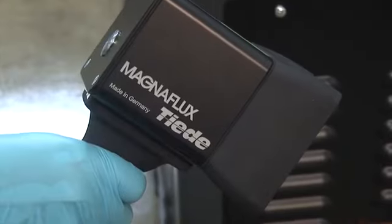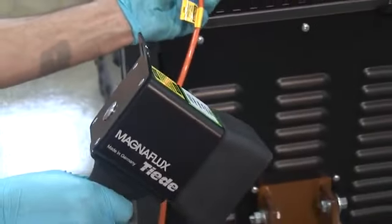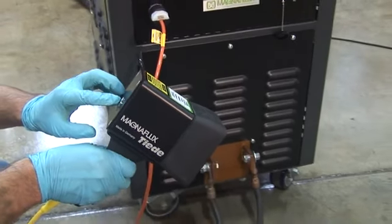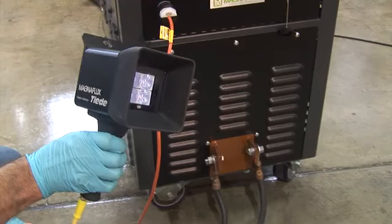The 115 volt convenience outlet can also be used for powering MagnaFlux's EV5000 LED type black light, which is one of their latest offerings and satisfies the needs of the latest requirements for NDT.